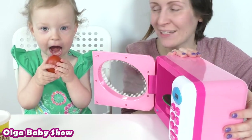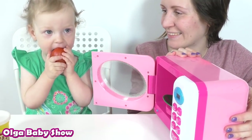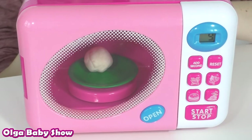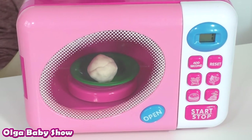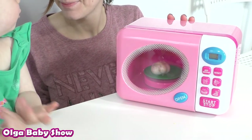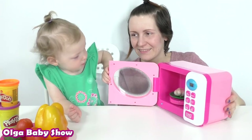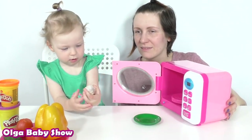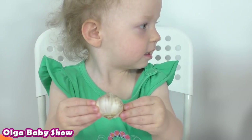It's red tomato. White, white, white, white garlic. Garlic.